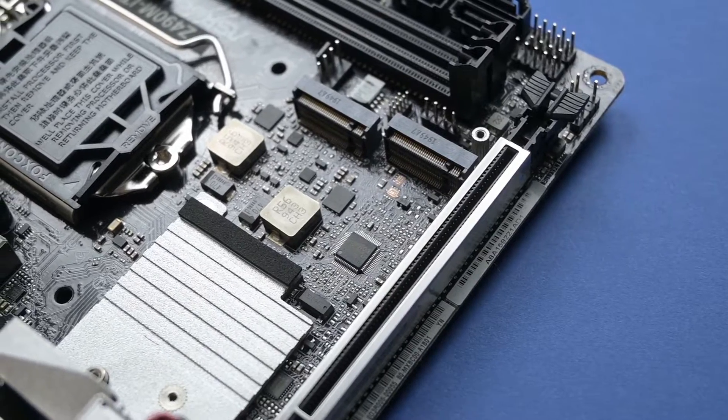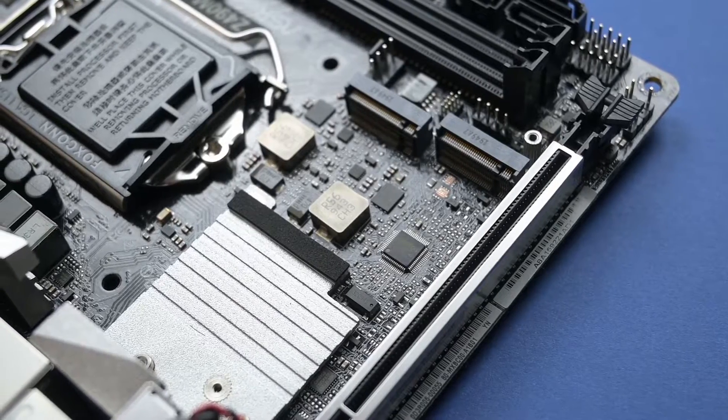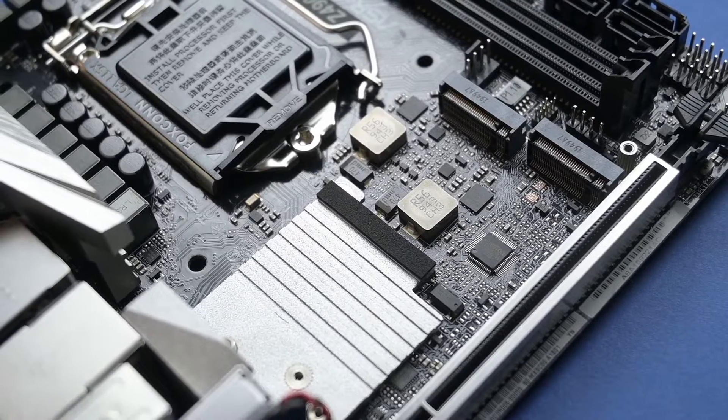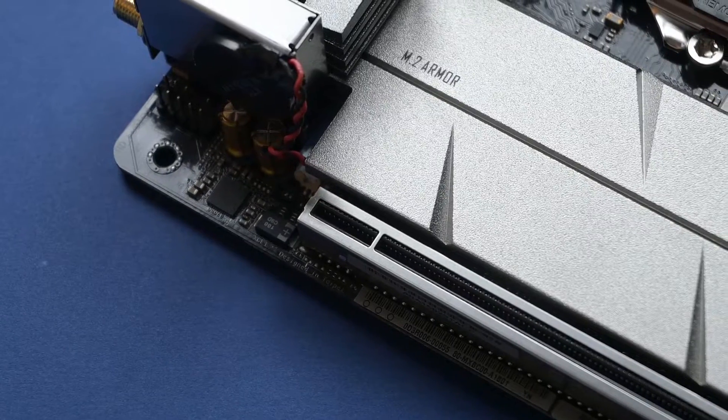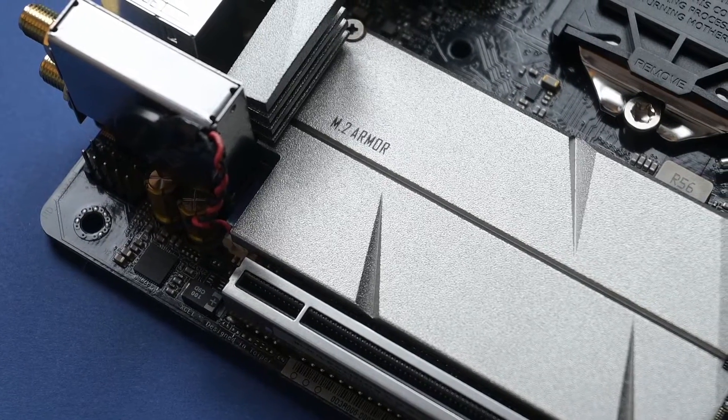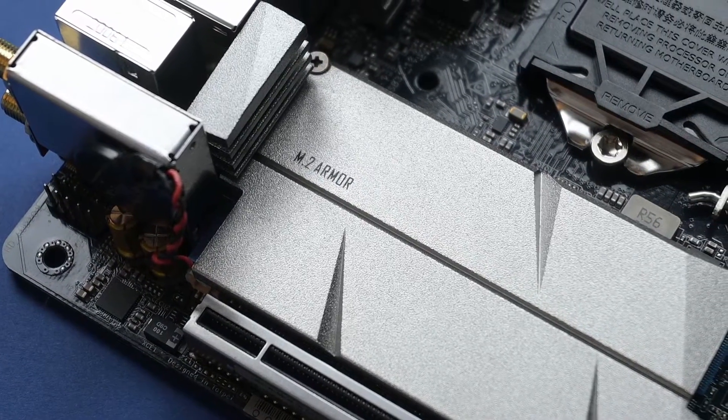The Z490M ITX AC comes with two M.2 sockets — the first one supporting PCIe and SATA, while the second one is PCIe only. Both support PCIe Gen 3, and both slots come with heatsinks for added cooling capacity, which also make the board look a lot better.